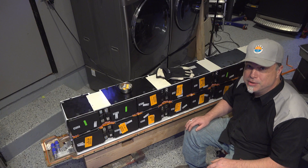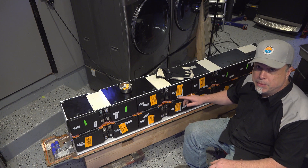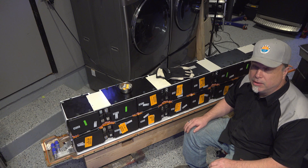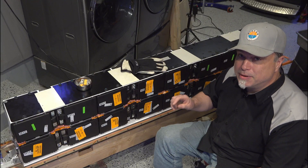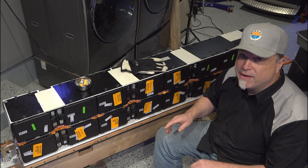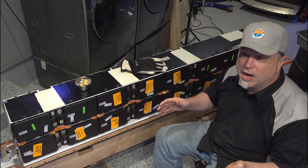So now we can use that information from that video. Make sure we put these bus bars back where they go, and make sure we get this battery wired the way it came out. One thing I'm going to do here is measure the voltage of each individual module to make sure they really haven't deviated from the 23.3 volts where I tested them.